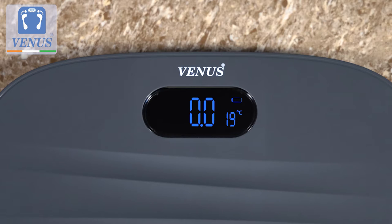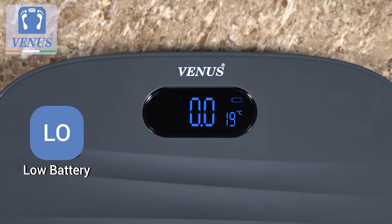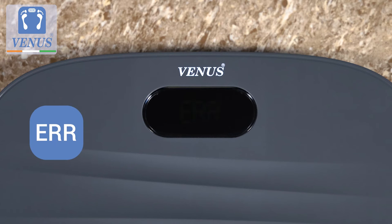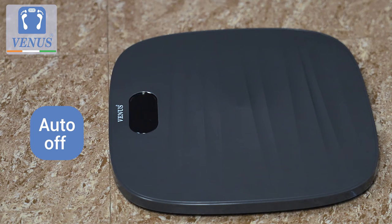The display is easy to understand. LO indicates low battery, OL for overloaded, or ERR for an error in the reading, and it comes with an auto-off feature.